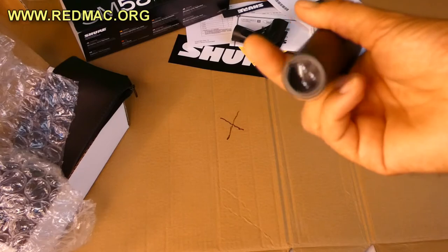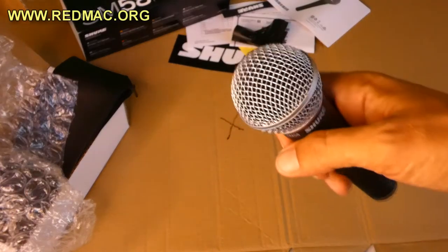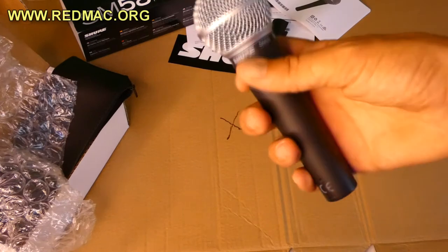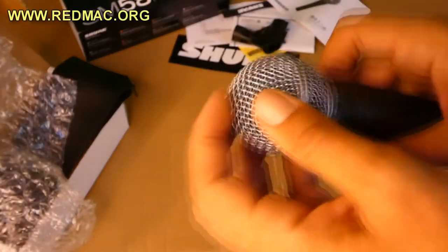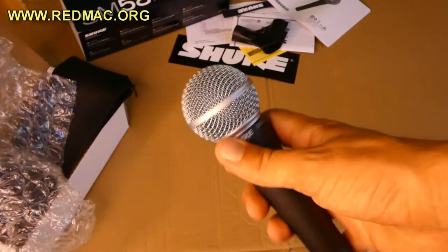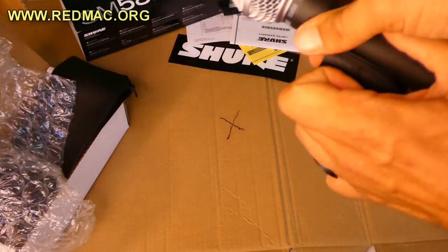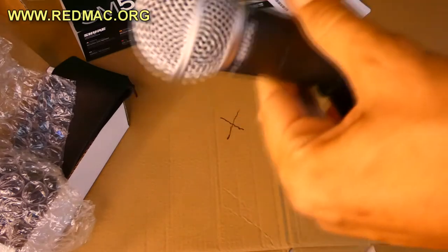Check out the connection — it feels so good in your hand. Let's make a quick review: it has great quality and decent weight. Now let's check out the original mic clip — yeah, it's working. Check it out — pretty good.